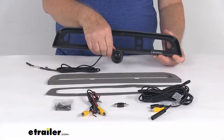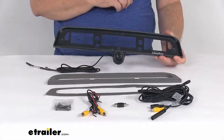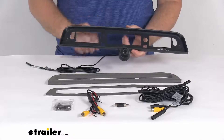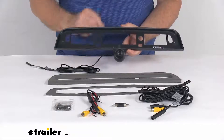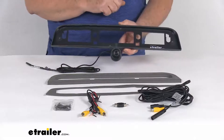This camera has zero lux night vision, so it produces a quality picture in complete darkness using IR transmitters. It is a waterproof aluminum camera, resistant to dust and corrosion, and is IP69 rated to protect against dust and close range high pressure spray.